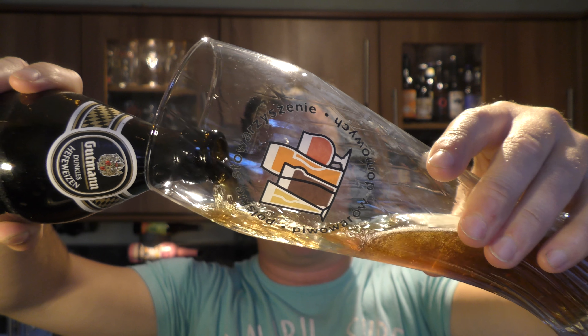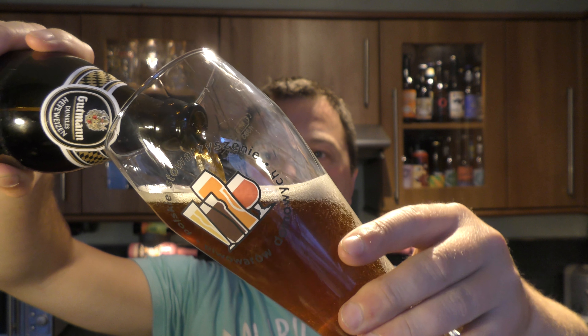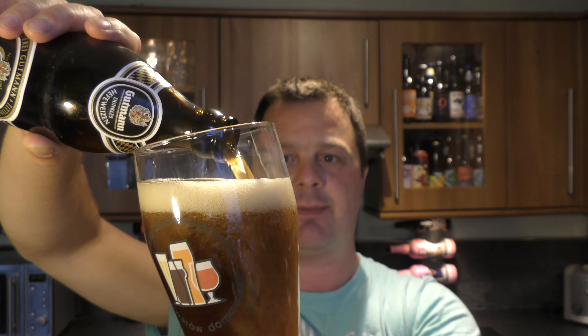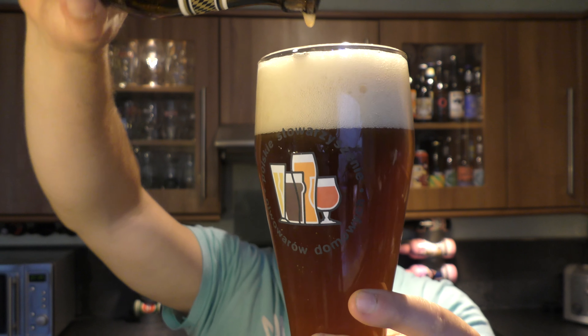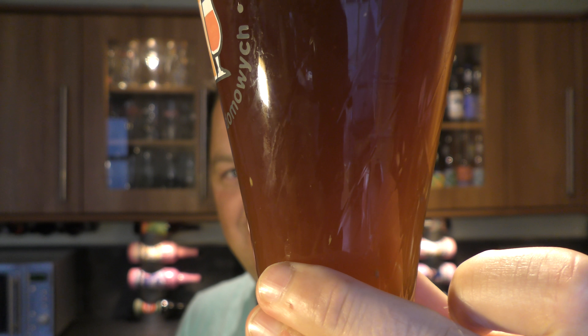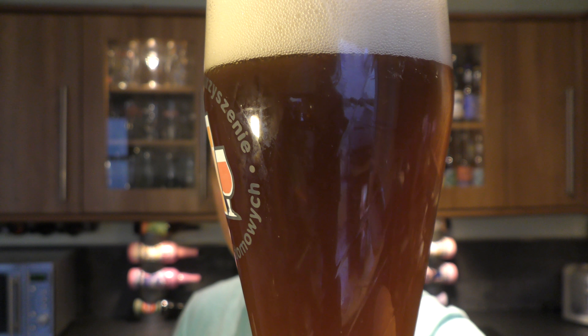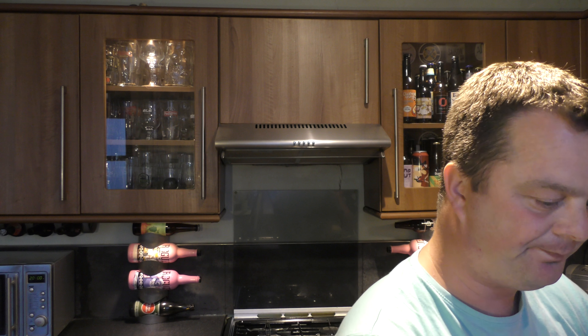The beer is available from BeersofEurope.co.uk — Beers of Europe, the largest online beer store in the UK with a fabulous range of beers from all around the world. Oh, look at that last bit of yeast that just fell into the beer, look at that. Check the link in the description box for BeersofEurope.co.uk — fantastic bottle beer shop online.